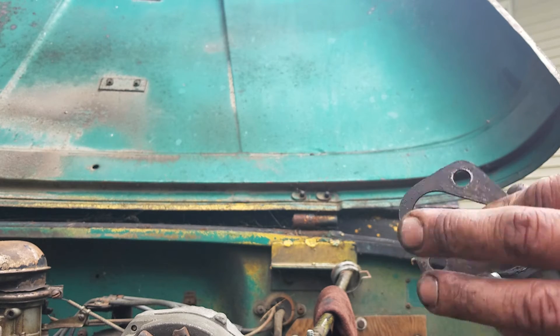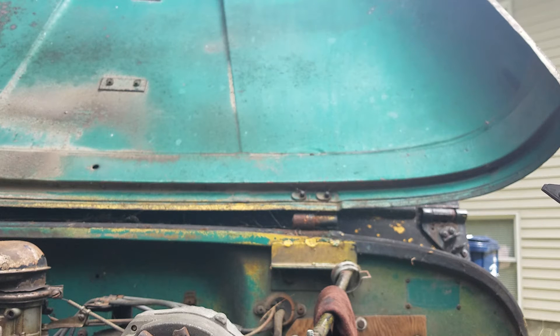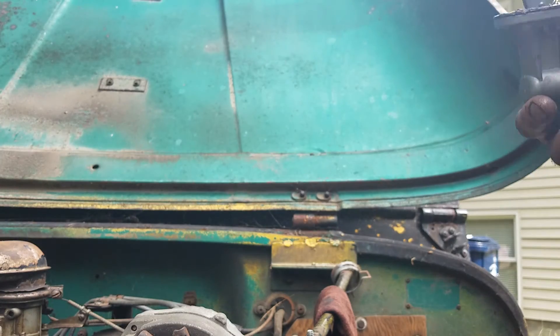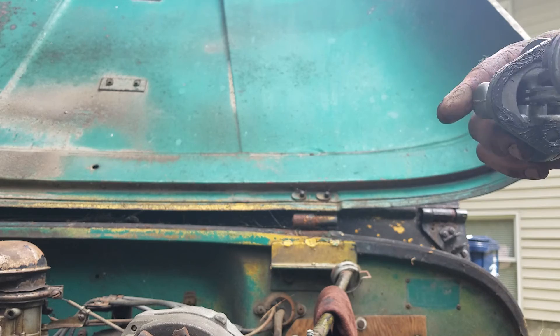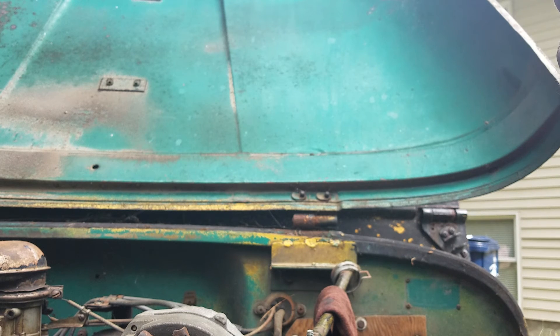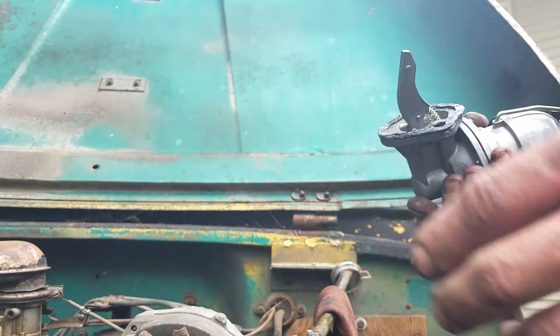There's a spacer in there so we're going to put it back just because it was already there. I'm pretty sure it's not even needed — I can't find a manual or anything online to tell me either way. The levers appear to be the same length. Let me take this gasket off just so I can see — okay, so if we go flush... pretty sure we do not need that spacer.